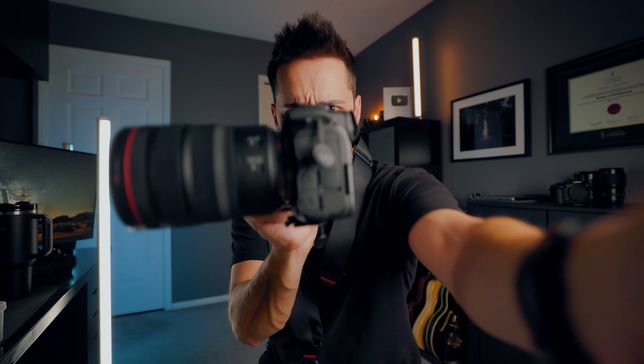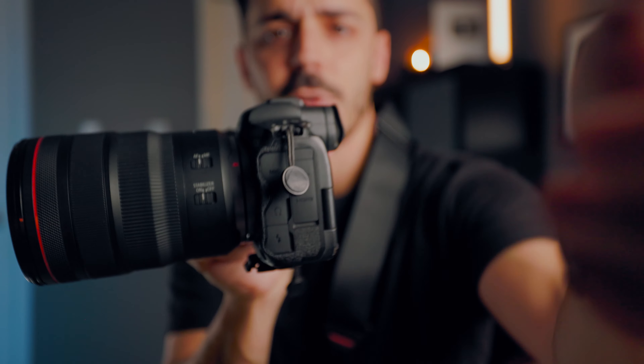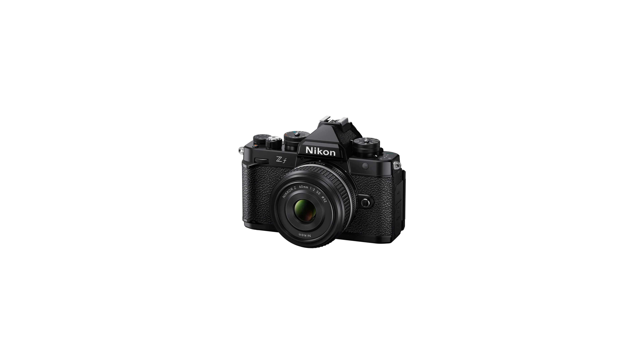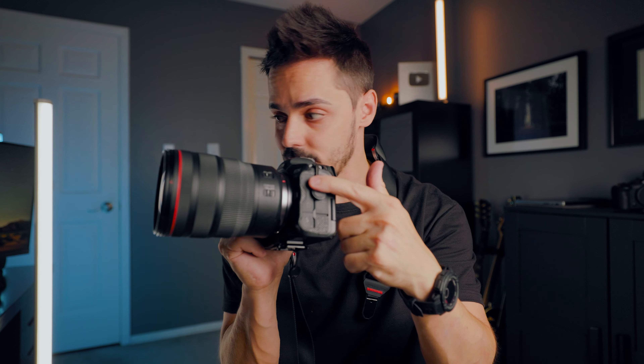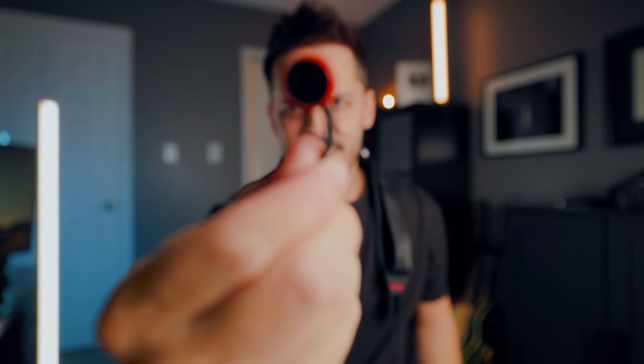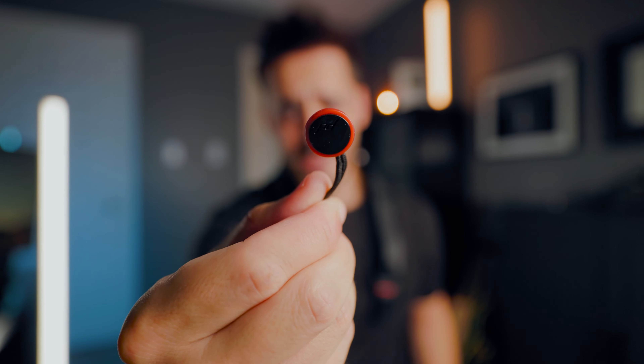Except the problem is you still have these little anchor links attached. And if you're using something that's a little more of a vintage camera, like a Nikon ZF or a Fuji X100VI, you don't really want these attached. I'm using the black aftermarket ones, but if you buy any Peak Design accessories, they come with these red ones — which I'm sure we all have a million of lying around.